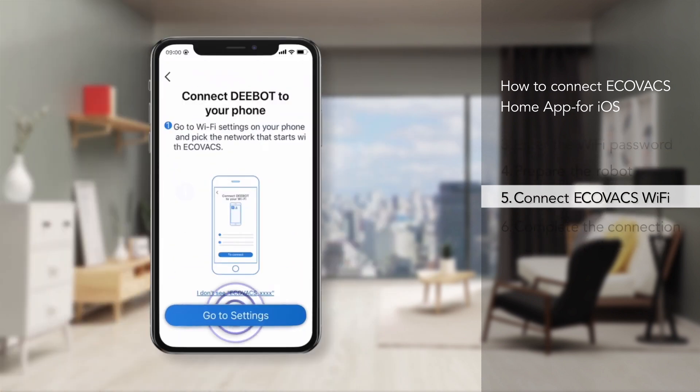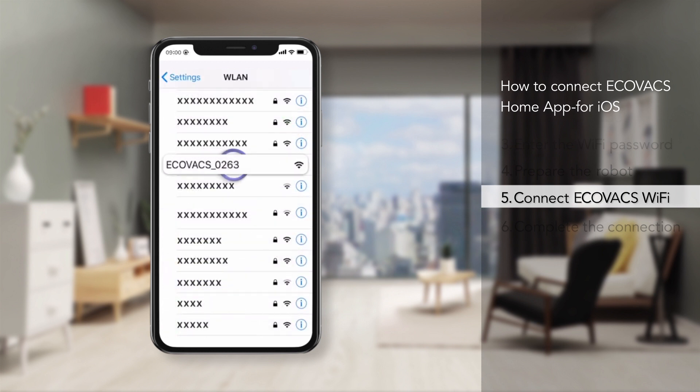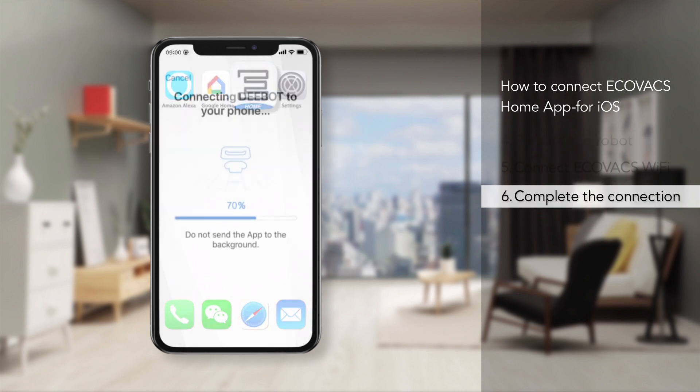After hearing the audio voice from the robot, go to WiFi settings on your phone and pick the network that starts with Ecovacs. After you're connected, go back to the Ecovacs Home app and wait for the connection results.